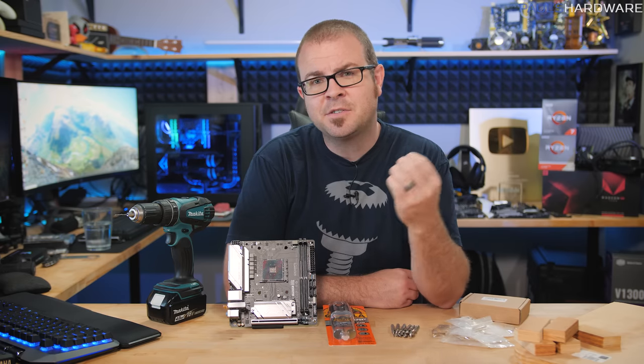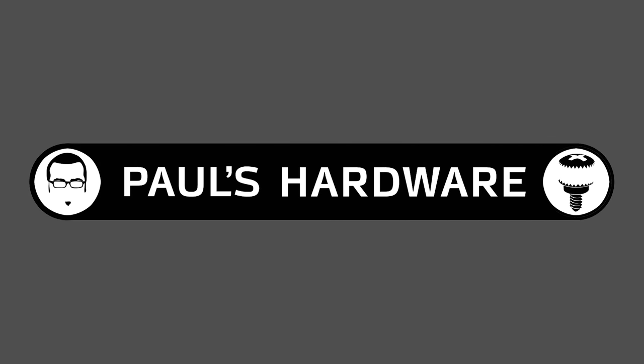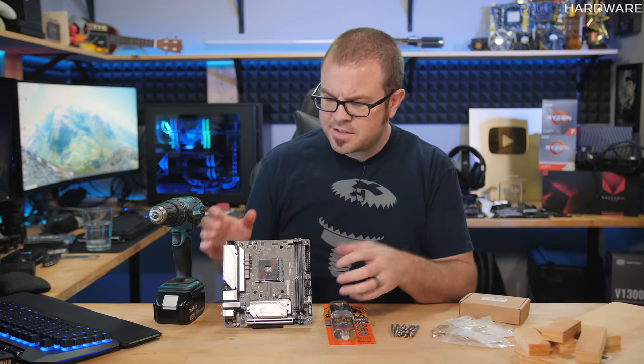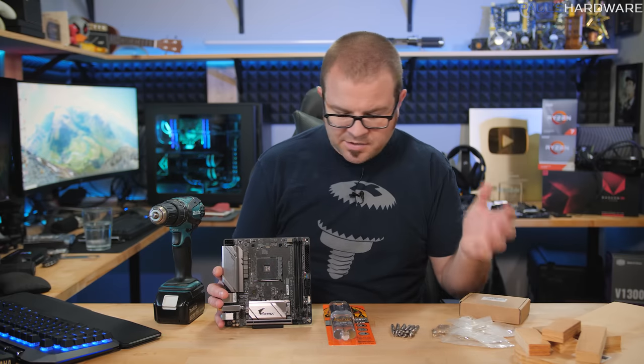So today's video is all about how to mount a motherboard to wood. I'm hoping this video will come in handy for anyone who wants to do a DIY project and needs to mount electronics — specifically a motherboard — to a piece of wood. For that purpose, I have some standoffs and some other hardware here that I have sort of been accumulating.